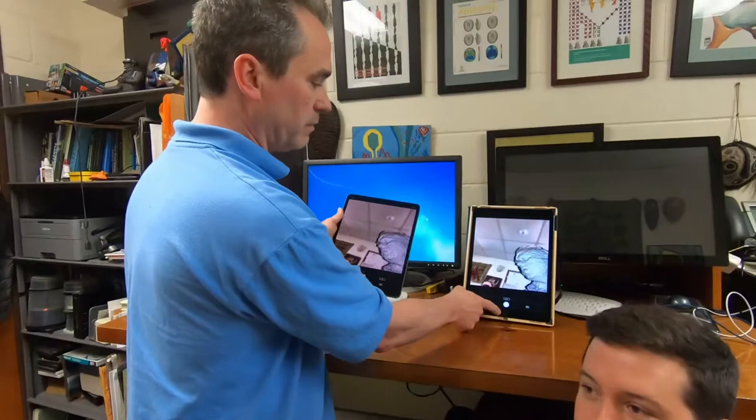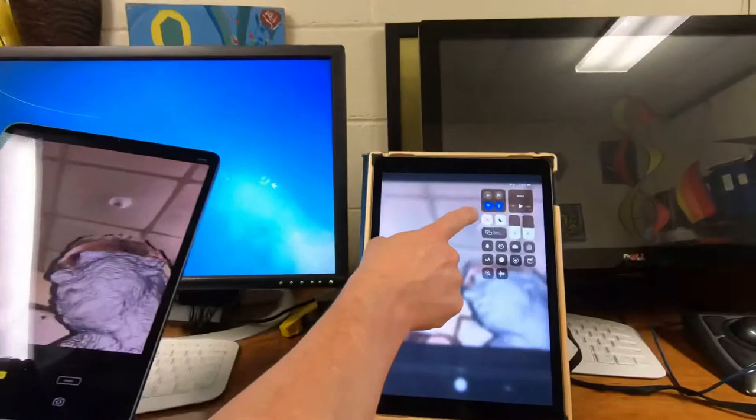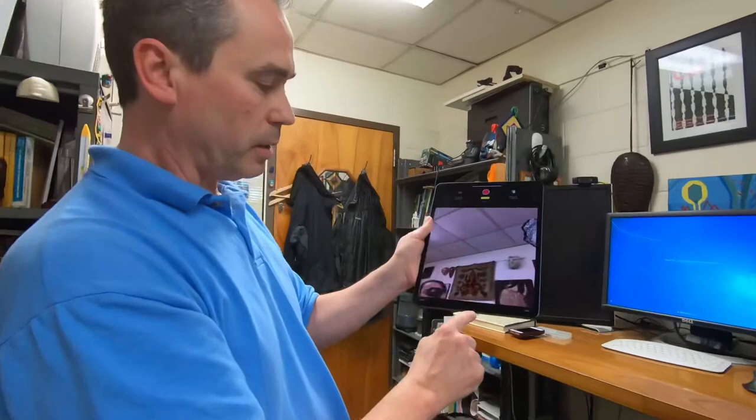You want to make sure you have the screen lock on, because what we're actually going to need to do is turn that iPad upside down. The TrueDepth cameras are here on the bottom of the iPad.